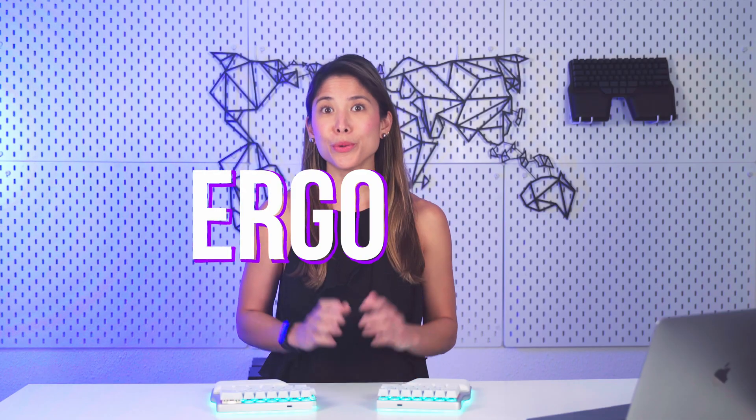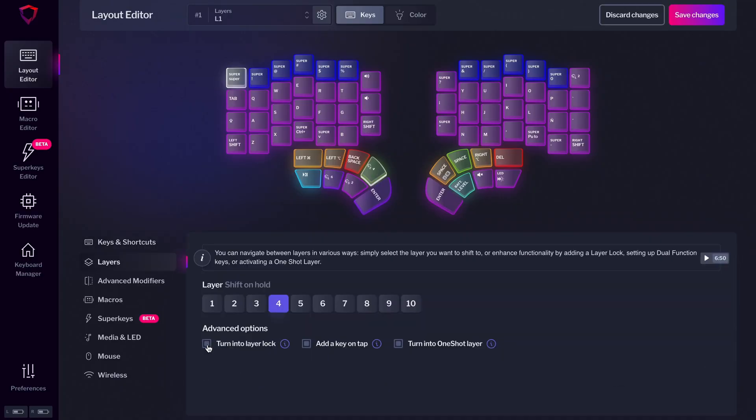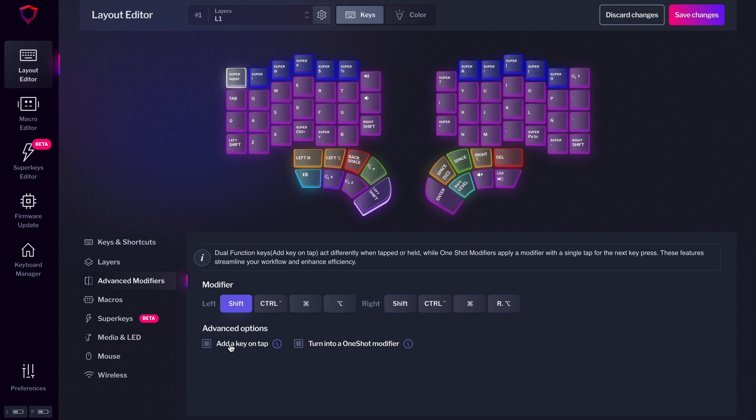Hi Digmates, and welcome to a new Ergobits. Today we have delicious bits to share. The Raise mass production is on track and will have the first keyboards ready to ship by the end of September. We have released Basecore 1.5.0 with a new layout editor that's more intuitive to use for everyone. And we have updates about the new 2.0 firmware for the DeFi. So let's just jump into it.